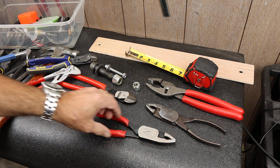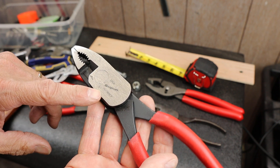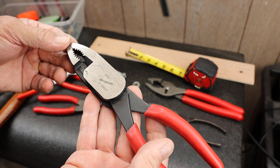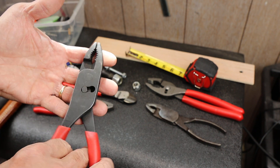Howdy folks, Doc here with Last Best Tool. And today I've got kind of a review or observation of this HL138ACP snap-on high leverage plier.